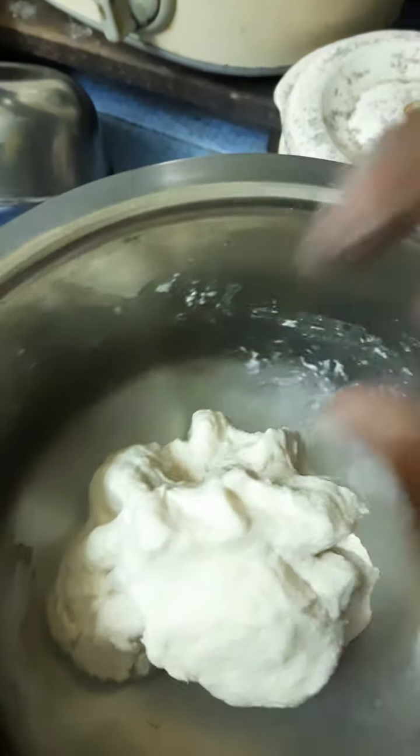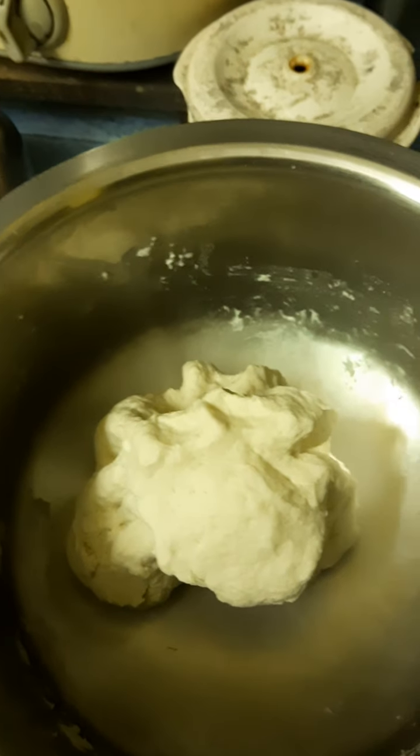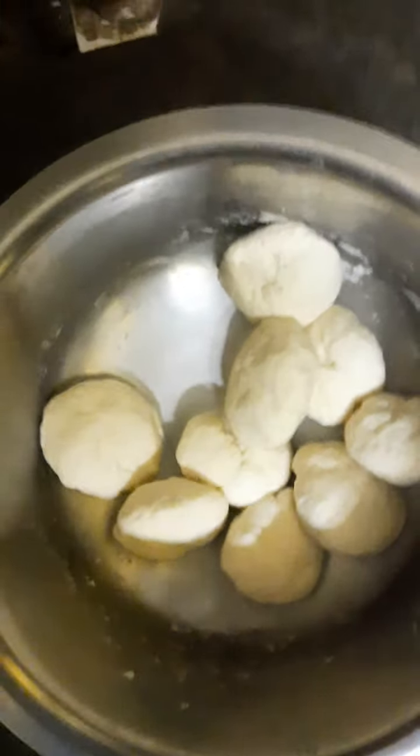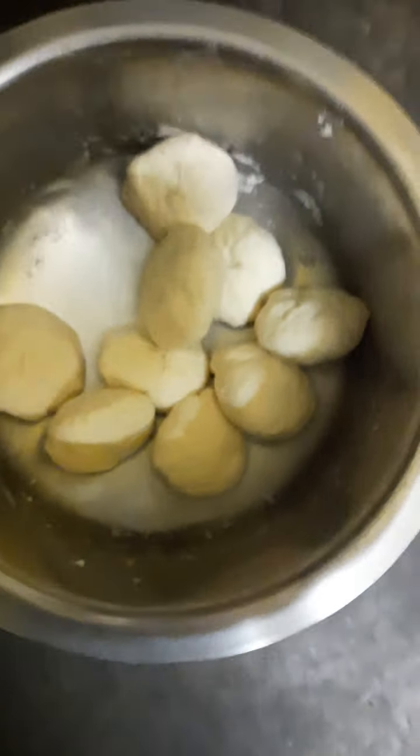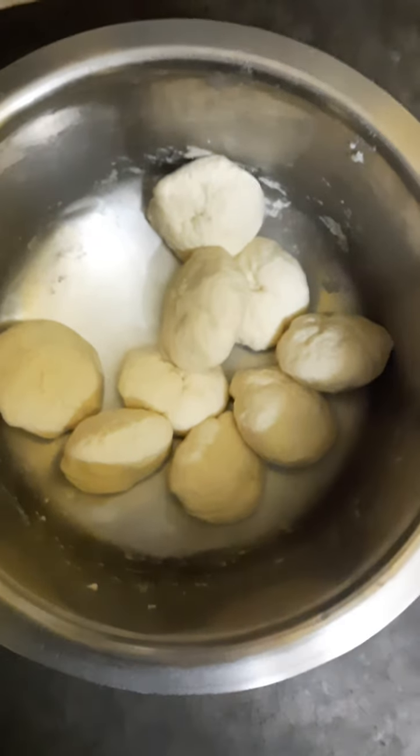Now I have cut the dough into some pieces and making balls for the parathas. For making the paratha I am using dry maida.